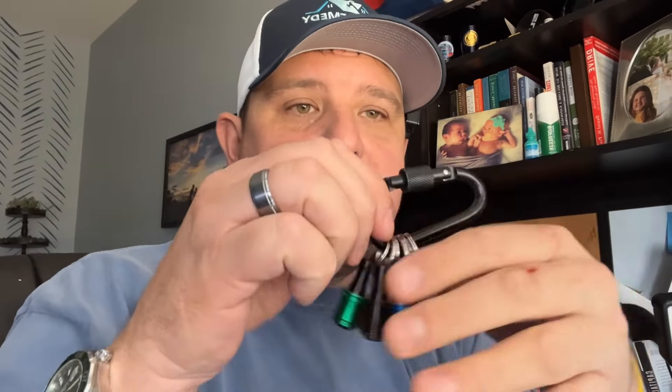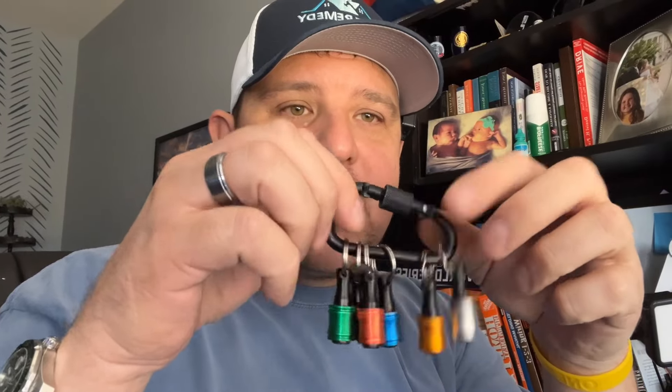Hey gang, Dave here with Home Remedy. I want to show you a product that I use literally every day. It's on my tool bag. It is this thing I found online — a quick connect for all of your bits and things that you use for your impact driver, your screwdriver, even like your 5-in-1 tool.